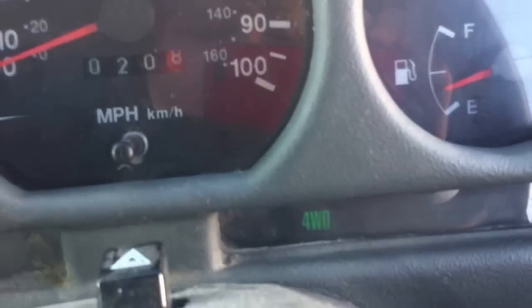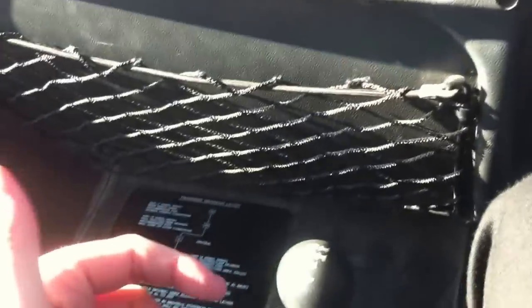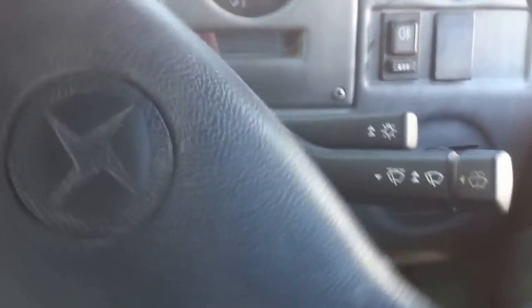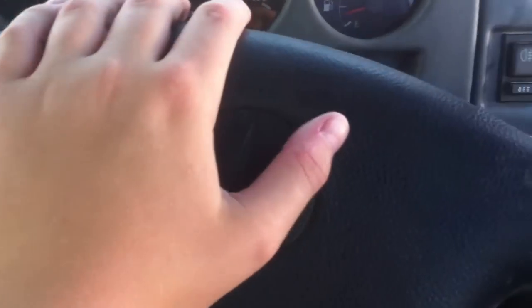If you pull it back, you get high range, and as you can see there, the light comes on, as well as neutral and low range four-wheel drive, but I won't put it in there as you have to be moving. It's got a pretty big steering wheel, which is comfortable to hold, although personally I don't think it looks the best — it looks quite similar to the Majestic's lorry steering wheel, as in Euro Truck Simulator 2.